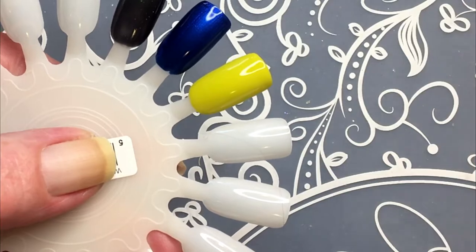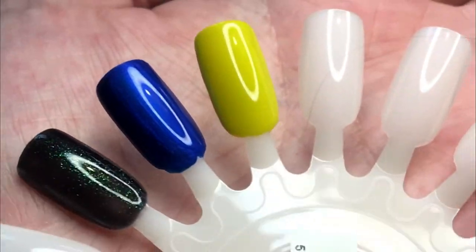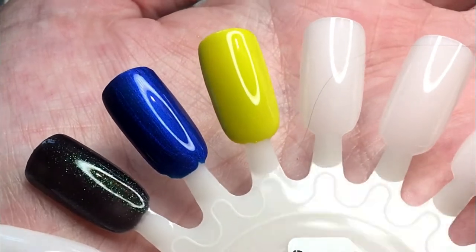This is a one-coater for me, at least. Look how beautiful it is. I really love it.